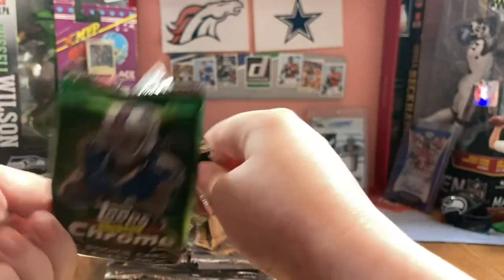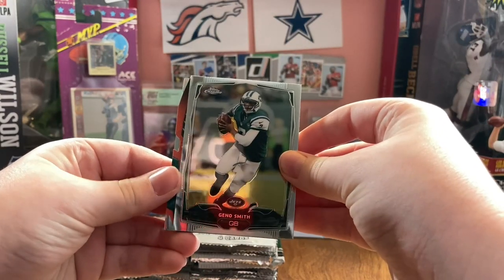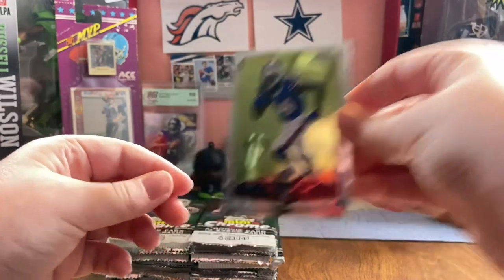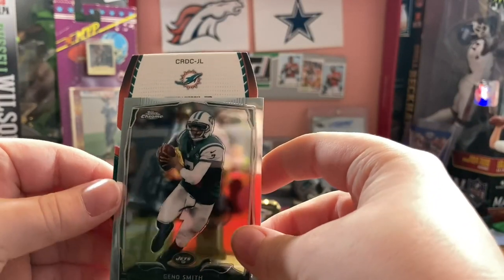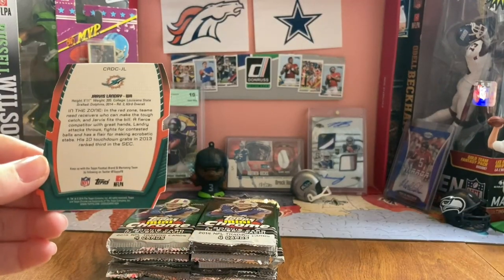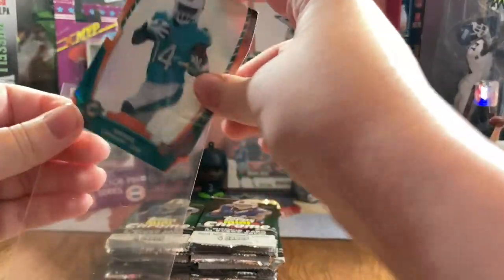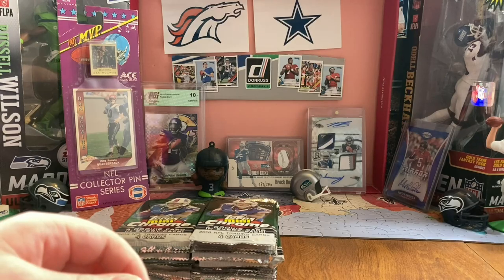My phone is actually very low percentage so I have to go a little quicker. Gino Smith. Sammy Watkins rookie and Marquise Lee rookie. Jarvis Landry - it's not an auto. Oh, a die cut! That's right, they put these in Mini Chrome. It also has a refractor to it - it's got that chrome shine.